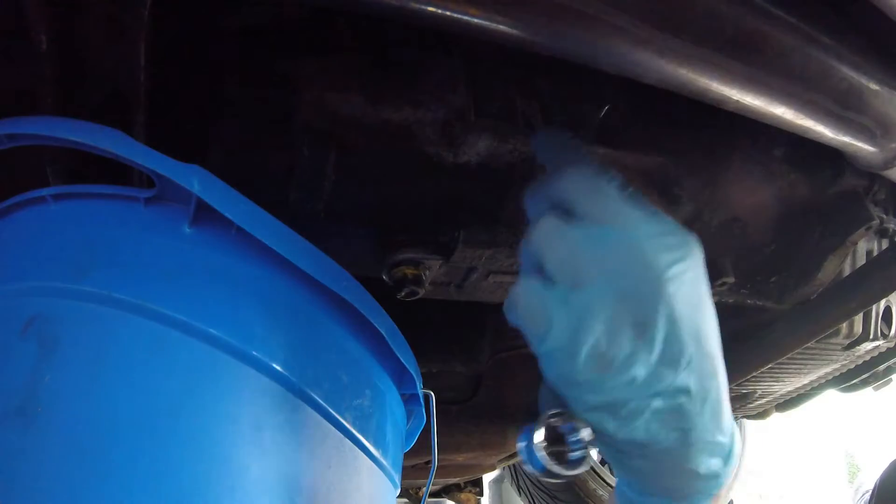This is the drain plug — it's leaking — and this is the fill plug. Always remove the fill plug first, because in case you can't remove it later on, at least you still have your old transmission oil inside the transmission.